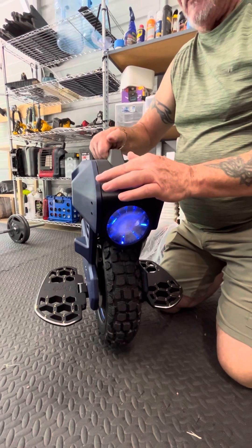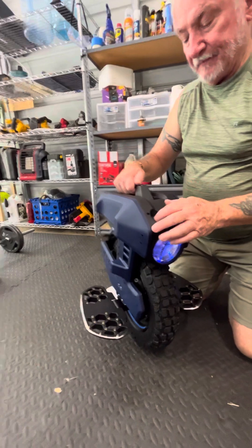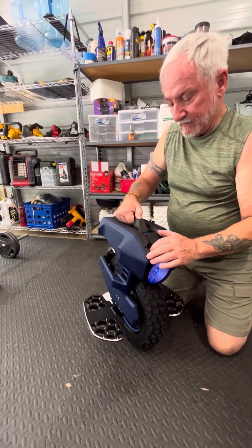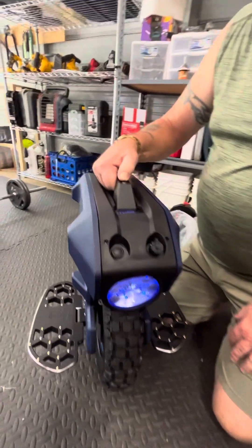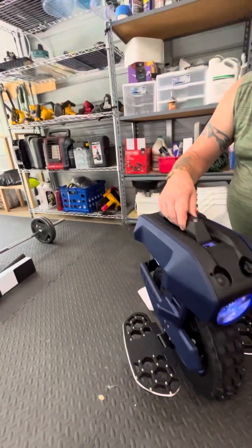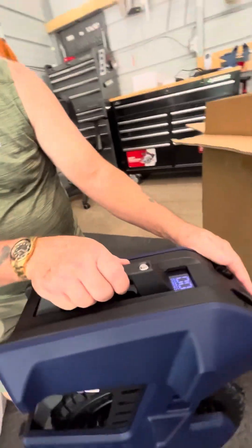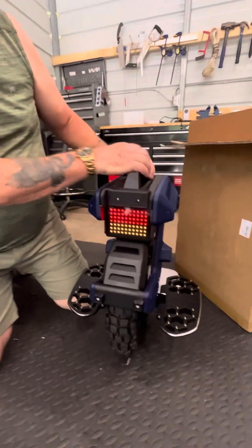Turn it back on. One, two, three, four, five. It has to be on before you do that. Now shut it off, then turn it on. And it is indeed out of transport mode. This is a pretty wheel - it's got a nice bright headlight on it, and I love the back lights. And I heard it even lets people know if you're turning left or right.